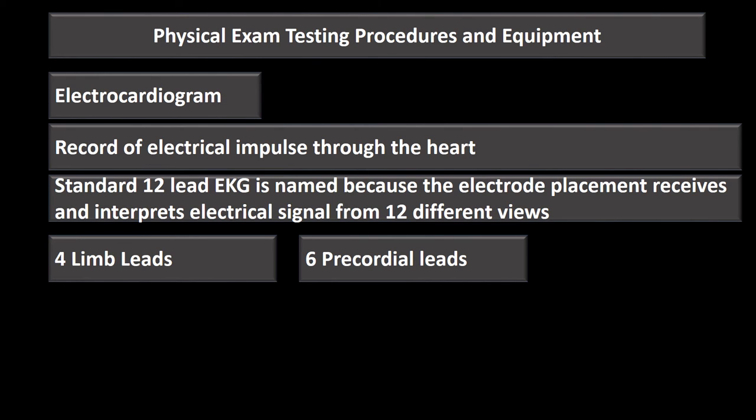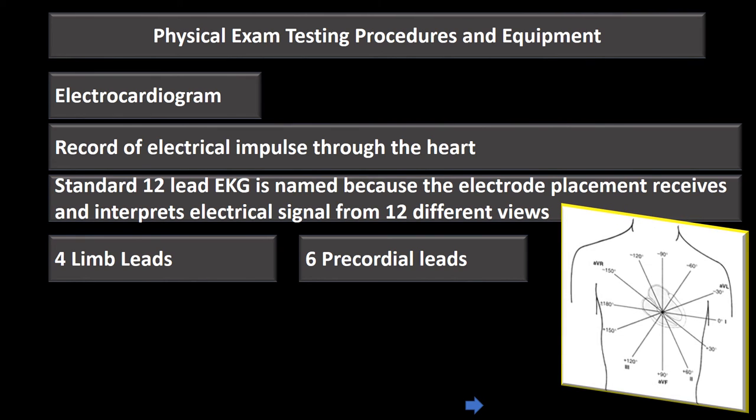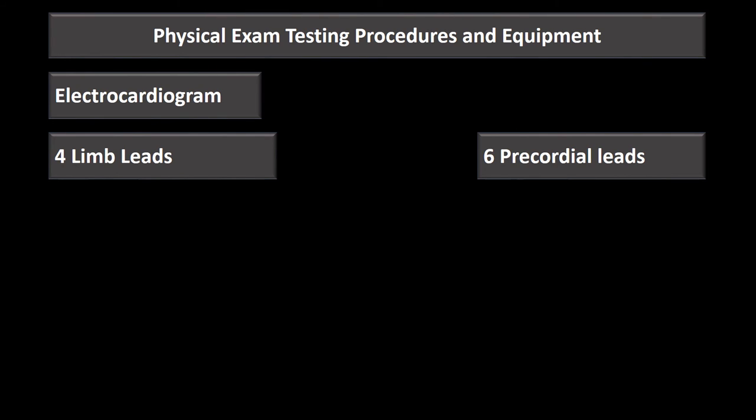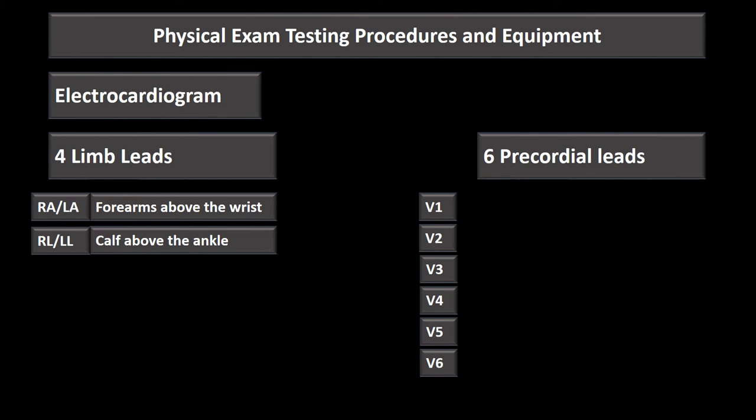There are four limb leads and six precordial leads. The four limb leads go on the right arm, left arm, right leg, and left leg. Arm electrodes are placed on the forearm above the wrist, and leg electrodes are placed on the calf above the ankle.